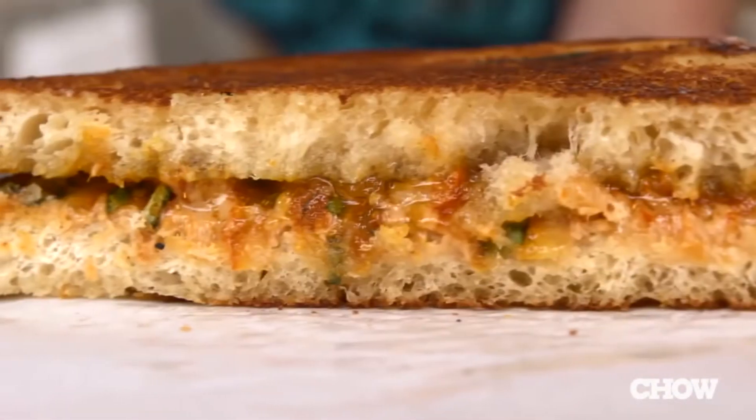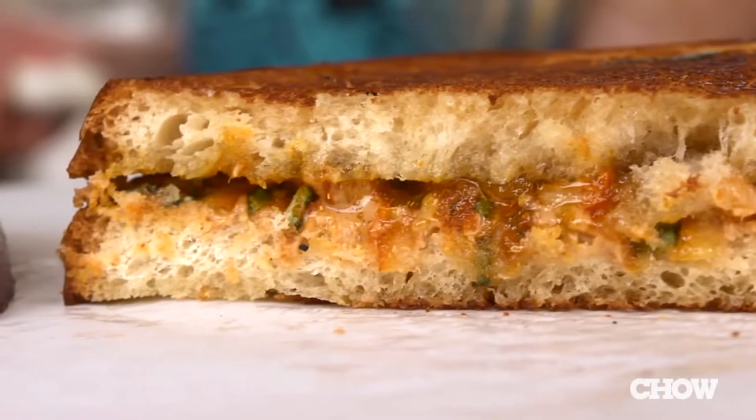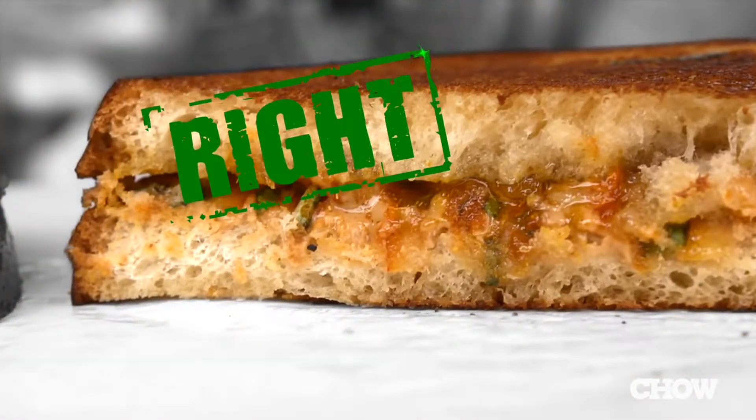Finally, to take your PB&J to the next level, you definitely need to grill it. So if you've done all these things right, it's going to change your whole idea of what a PB&J can be. So in order to make a real peanut butter and jelly sandwich, I need to add basil and sriracha and grill it. Okay, I mean, I'll give it a shot. Who knows, maybe it won't taste like vomit.